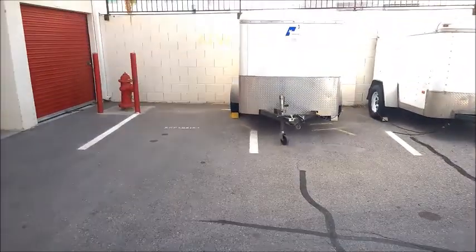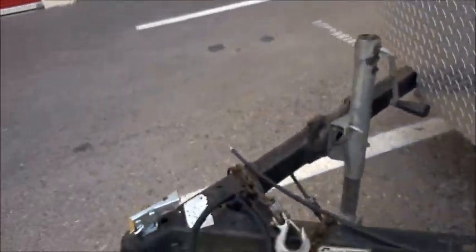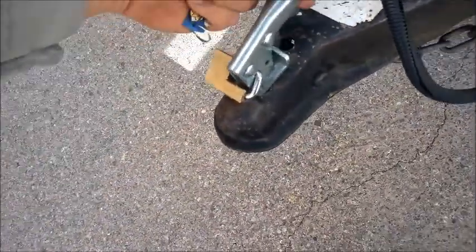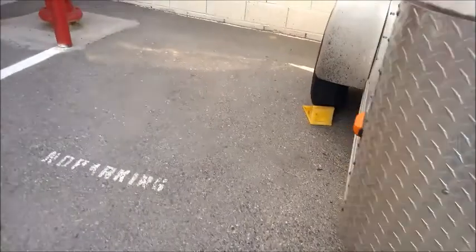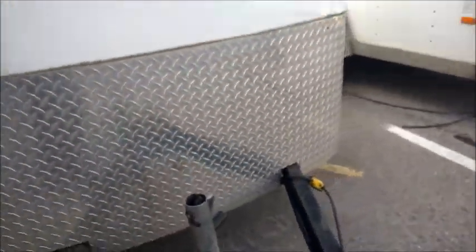First thing I do as we pick number three is look at the condition of the trailer. You've got one of those little locks on the side. Look at the chains — they're fine. The lock, everything's good. You can look at the condition of the tires — they look great. Got the little stoppers.